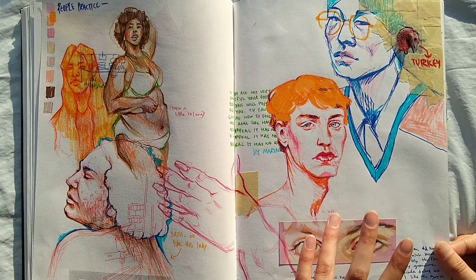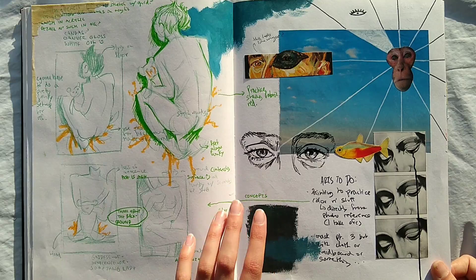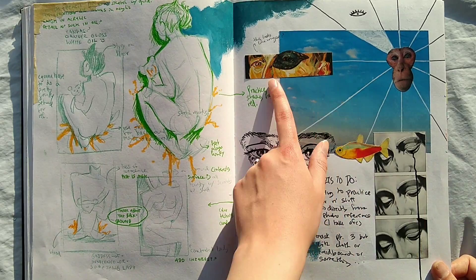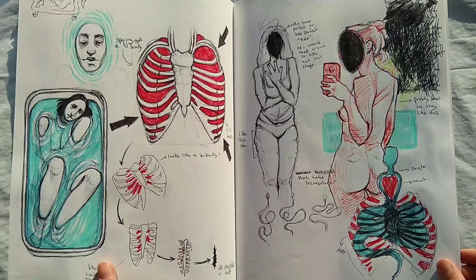This was planning for Bear Lady — it did not turn out like this because I didn't really like the composition, but I really liked the idea so I did it differently. And this is sort of more collage-type stuff. This was planning for a mural that is probably not going to happen because of the current situation.